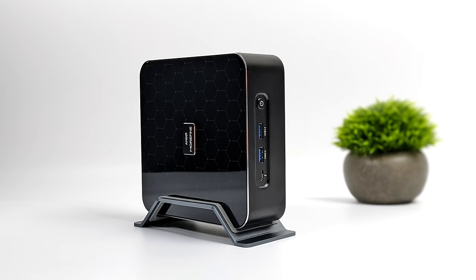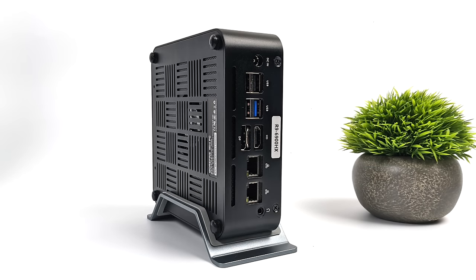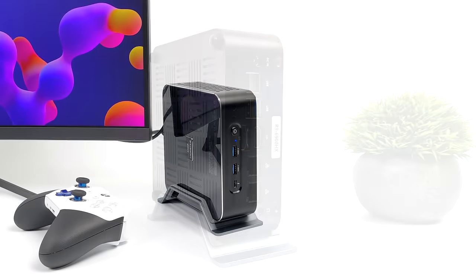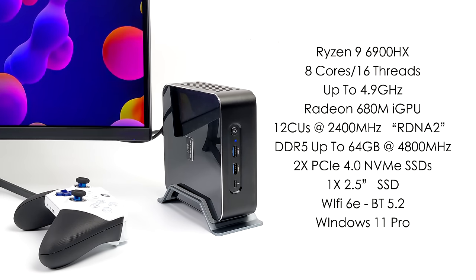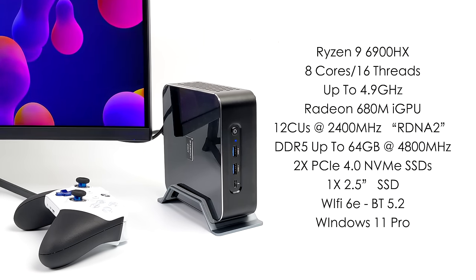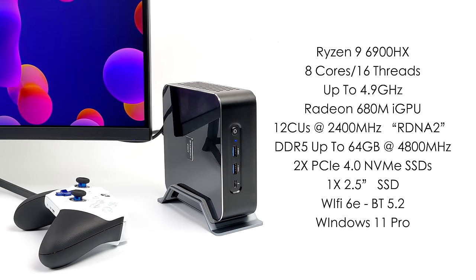It does come with a vertical stand and it looks really good like this. It will keep the unit cooler because we don't have a desk blocking off the airflow - all air is pulled in from the bottom. It has rubber feet to keep it elevated but we get clean airflow with the vertical stand, and this is probably how I'd run it most of the time. Because we're working with a pretty powerful CPU here, keeping the wattage up will create more heat.